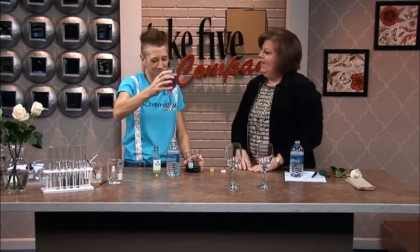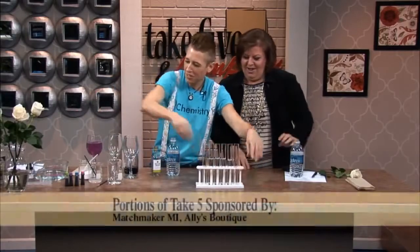Very nice. Though it's beautiful, do we really want to drink it? I don't think so. Now what we're going to do is make beautiful flowers for the love of our lives for Valentine's Day.